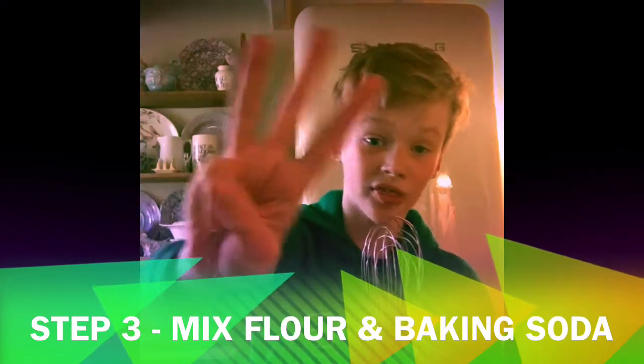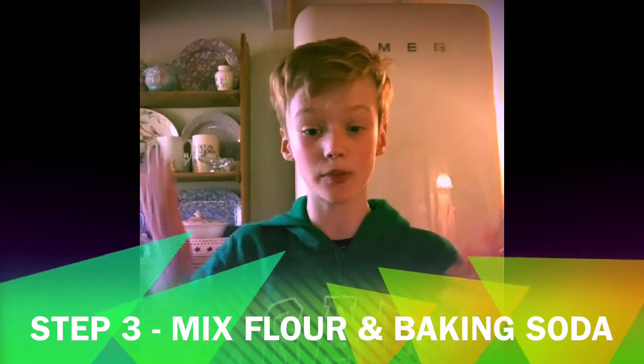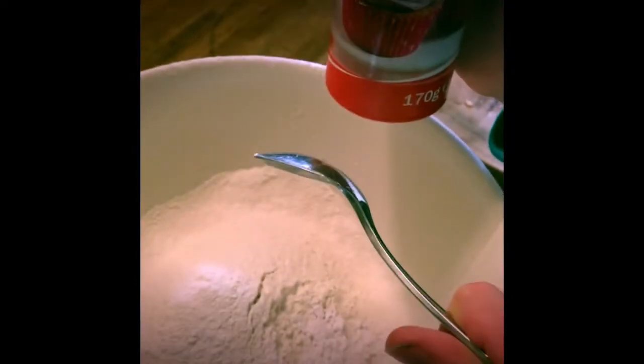Step three: mix the flour and baking powder into a large bowl. Rub in the butter until it's like breadcrumbs. Then stir in the sugar and the chocolate chips.